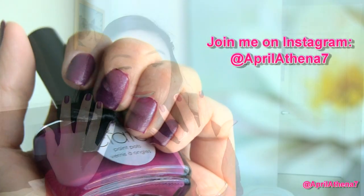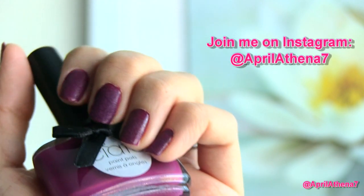Hey YouTube friends, thank you for tuning in. I posted an Instagram photo of my Ciate Velvet Manicure Nails, and I asked you guys if I should review it, and you guys said yes, even though it was messy. So thank you for understanding that I'm not a pro with this whole manicure thing.